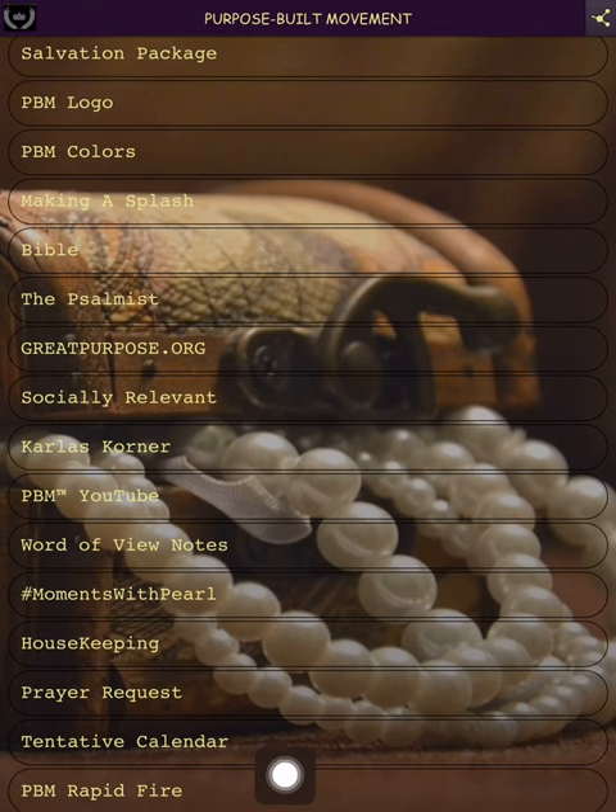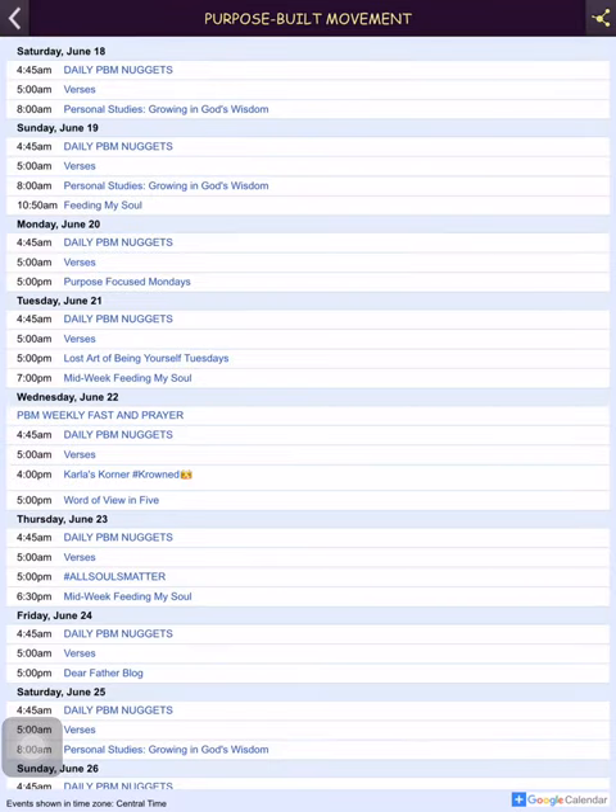Here is the tentative calendar. This is how I want things — how I prayed about it and how I want content released. You see Saturday, Sunday, Monday — these are the things like blogs being released around certain times, the podcast, PBM daily nuggets — I actually need to change it to 'PBM Pearls' — and verses.